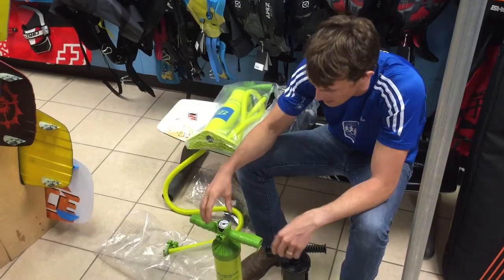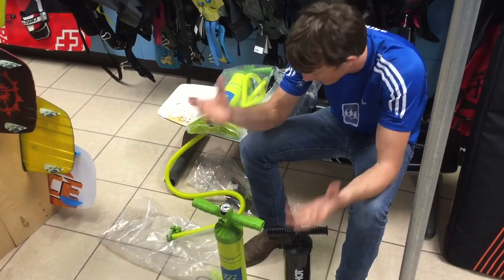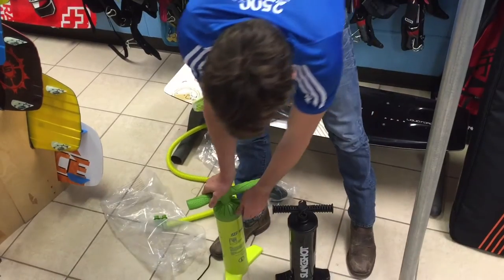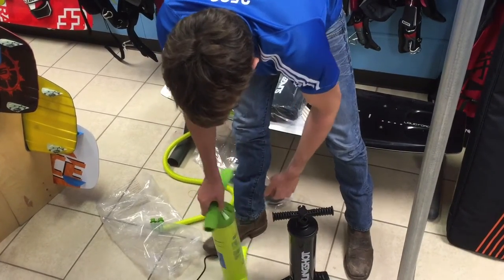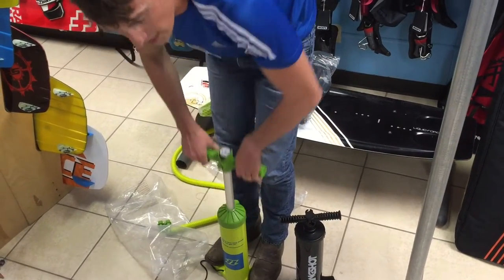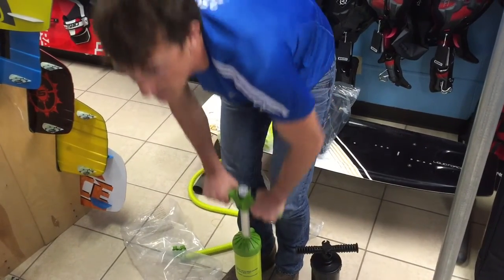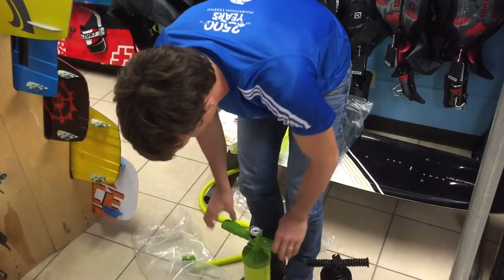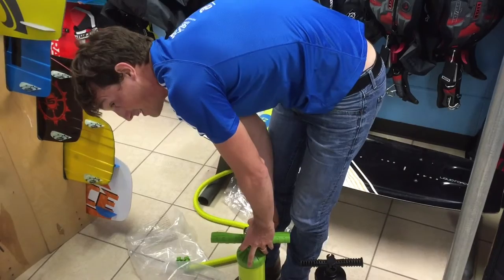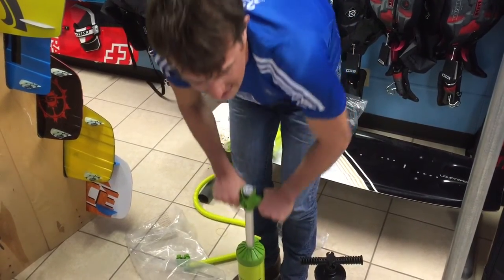We've been really impressed with this pump overall. There's one gee-whiz thing on it — on the back side there's a little relief valve. If you take that out and start pumping, it doesn't pump on the upstroke. So if you have lower back problems, it only pumps on the downstroke when you're using gravity, so it's a lot easier. If you put that back in, it pumps twice as fast because you're pumping on both the up and the down — you get two strokes out of it.